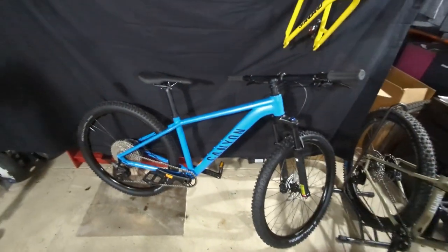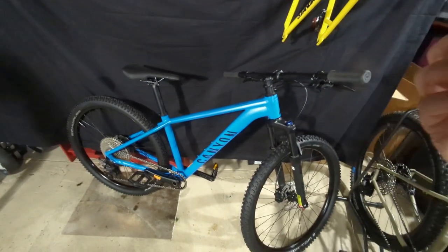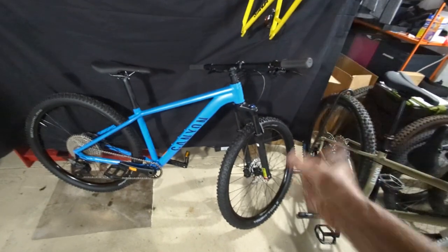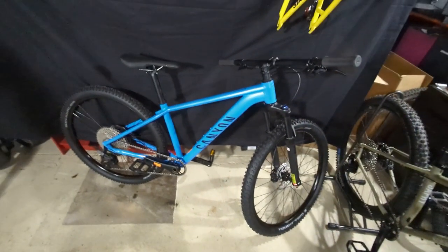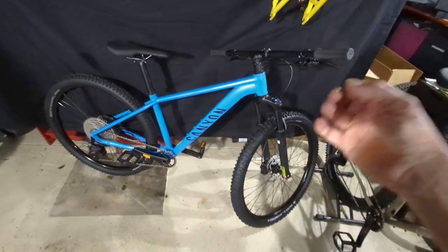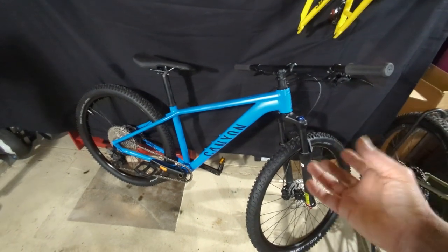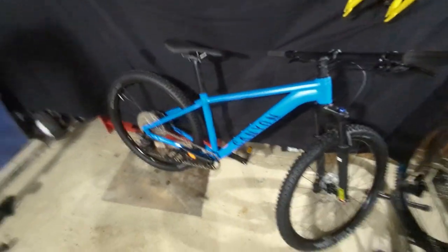I will get out and ride this bike and talk more about it once I can get a feel for how it rides. I'll ride it on the roads here soon for an initial riding impression, but it's going to be a while before I can get it off-road and get that true single track experience. Sweet. I appreciate your support for my channel — please like and subscribe. Peace.